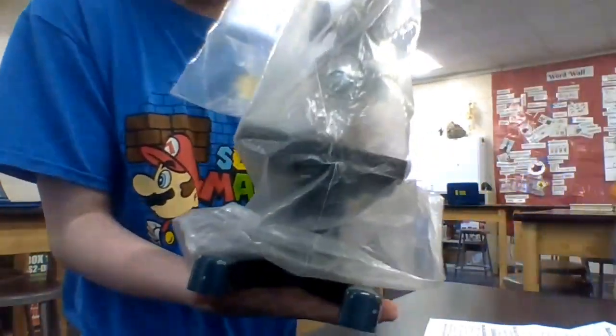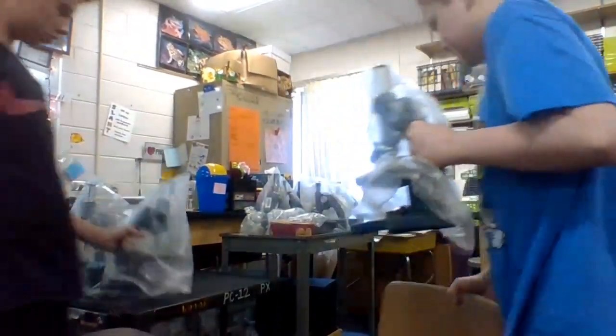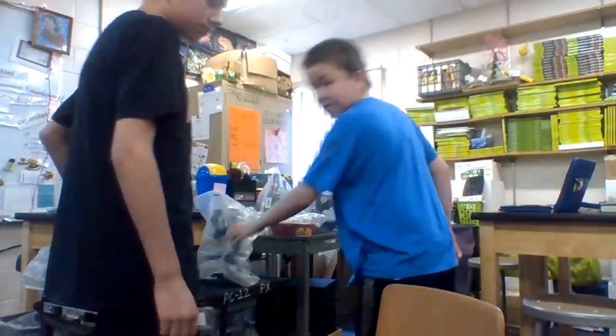And then you have to turn and carry it at the base and the handle like this. Make sure so the microscope won't fall off the edge. That's how to use a microscope.